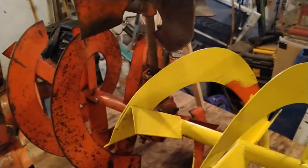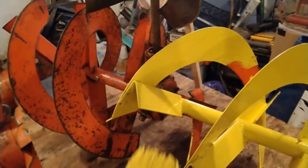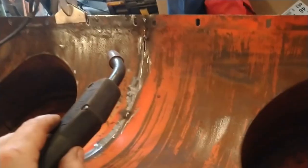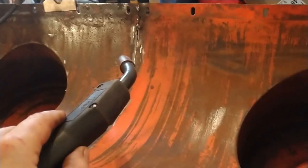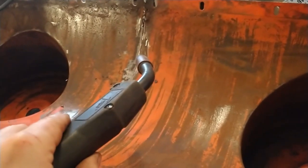First coat of paint on the auger blades — I'm using a brush to get it on nice and thick for a good coating. I finally got both housings up on the table with the walls removed, and I'm going to start stitching it together with the old 110 MIG welder.